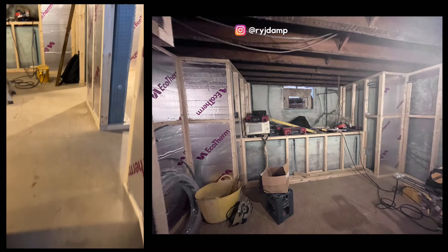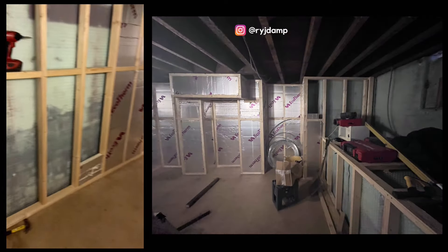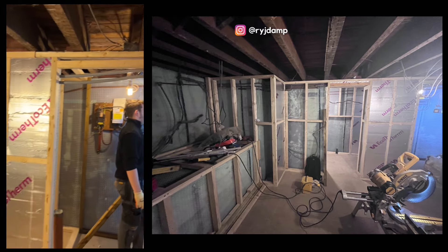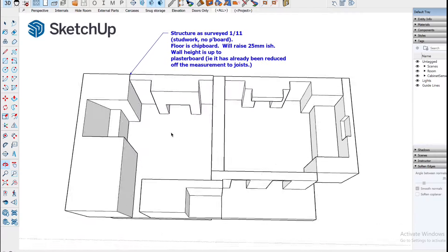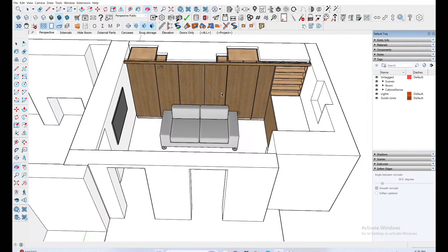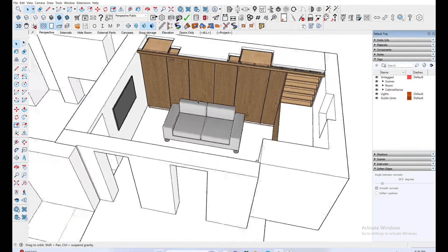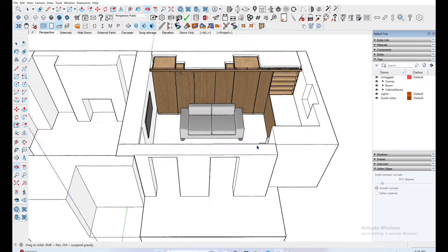When I first came to take a look at the space, the guys from RYJ Damp were already well on with tanking the basement. They'd put down the subfloor, installed a pump to extract excess water, and were now over-cladding the lined walls with stud work and insulation. The first site visit is all about listening to the customer, understanding their vision, taking very detailed measurements — in this case offsetting for the plasterboard — and drawing a 3D model for what I knew would be the final dimensions.